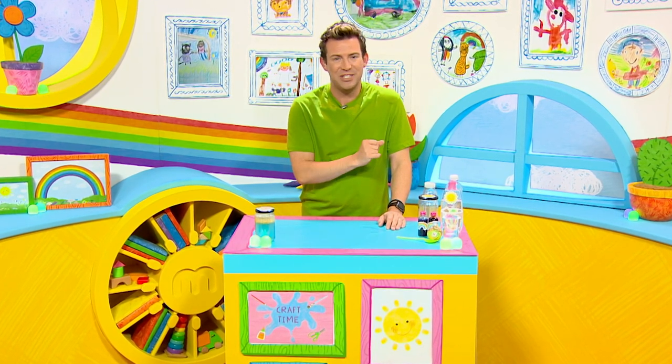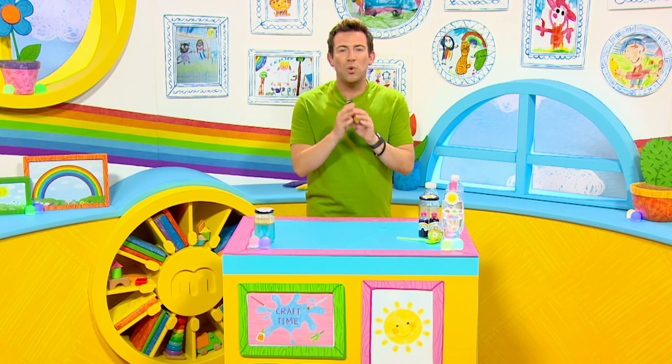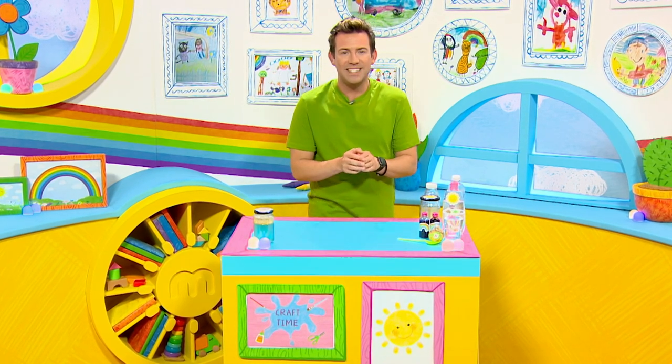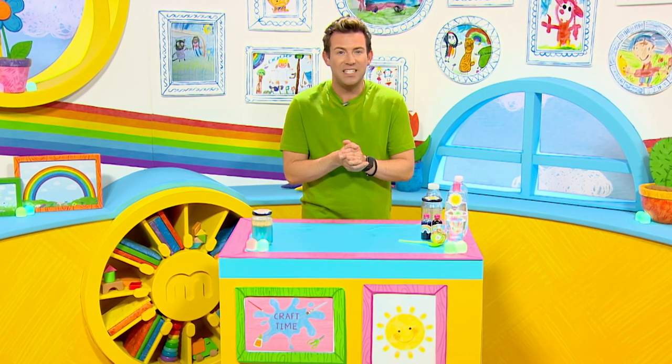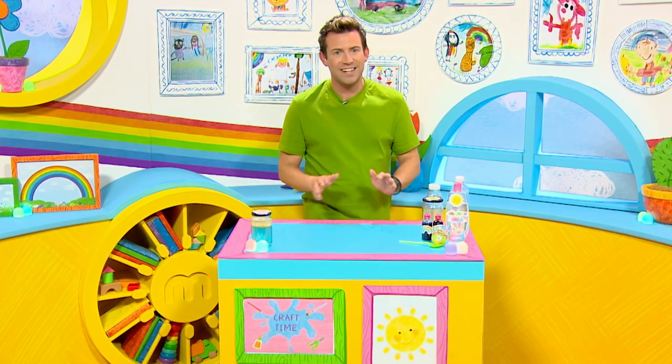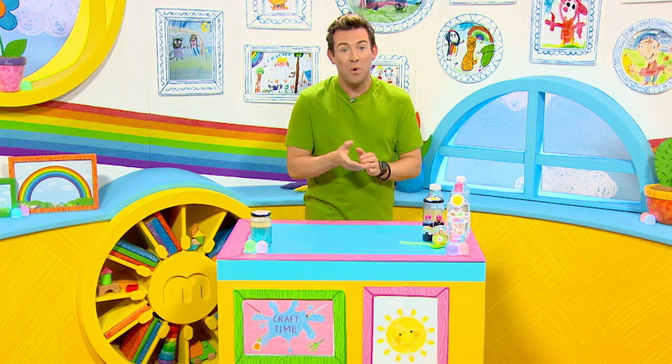You know we love crafting here in the milkshake studio. Crafting is a wonderful way to focus on being creative and it can help us put aside our worries of the day. By concentrating on an activity we can calm ourselves and relax. I love to focus on what we can make.